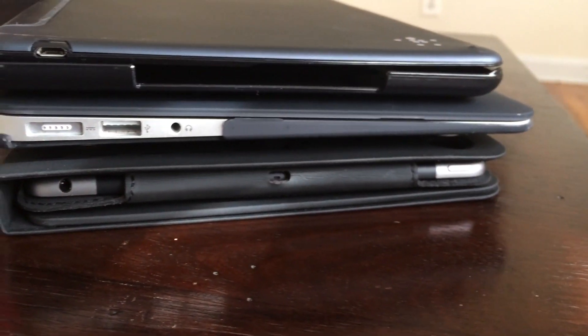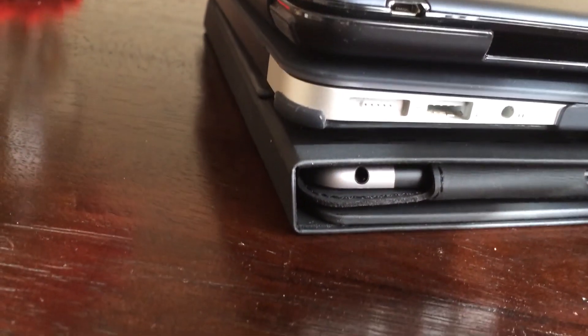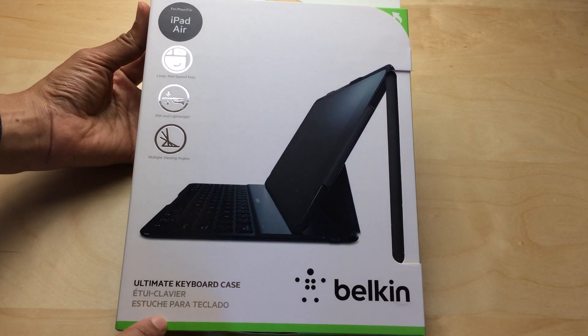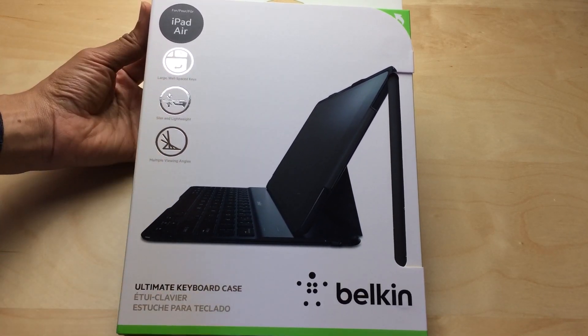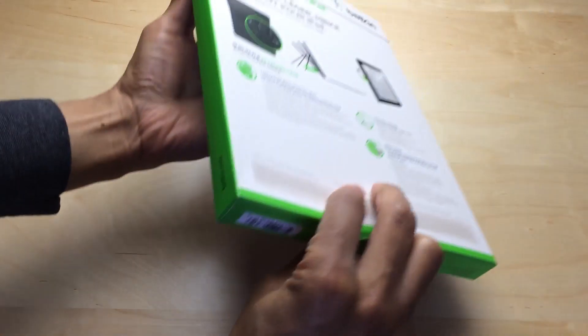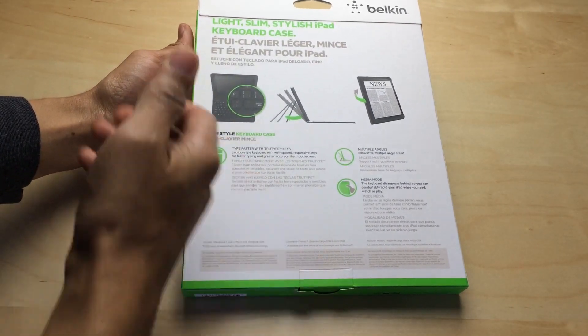Either way you go, both of these cases are going to add significant heft and thickness to an otherwise very slim and trim device — you can see the 11-inch MacBook Air there for comparison. But you'll also find that you're much more productive because these keyboards, regardless of which case you get, are solid keyboards to use. I hope you enjoyed this walkthrough of the Belkin ultimate keyboard case and the slim style keyboard case. Be sure to check out all of our coverage on iDownloadBlog regarding these two cases, and let me know what you guys think in the comments. This is Jeff with iDownloadBlog.